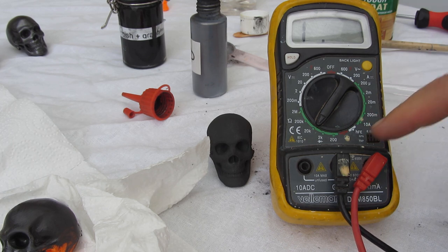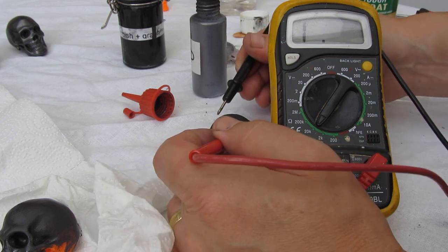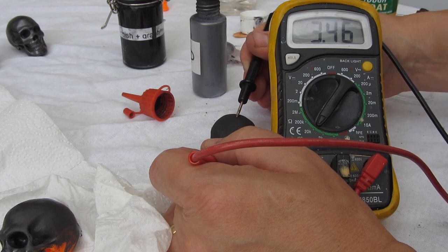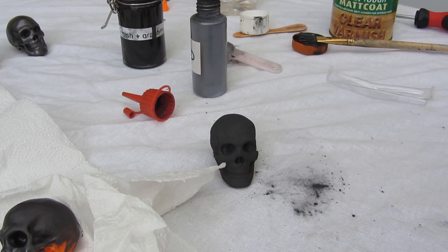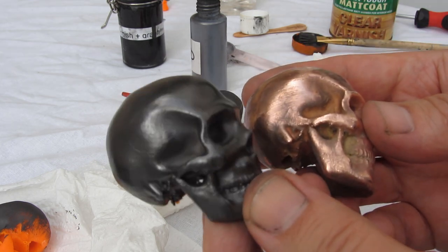I've got the meter on the 20 kilohm scale. The width of two fingers — approximately an inch — is what you're measuring across. You're looking for something less than 20 kilohms. Here I've got about 1.2 kilohms, which is really good. Checking a couple of different places — if you're getting above 10 kilohms it's worth doing another coat, potentially with more graphite in the mixture. Less than 10 kilohms and you're good to get a good plate on it.